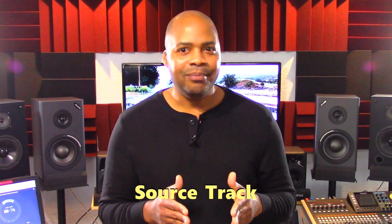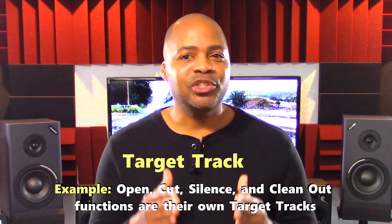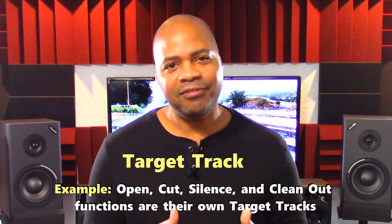Let's talk about the editing item definitions. The source track is the track number you want to edit. The in, out, and to points have already been identified previously. The target track is the track number that's impacted by the edit function you selected.